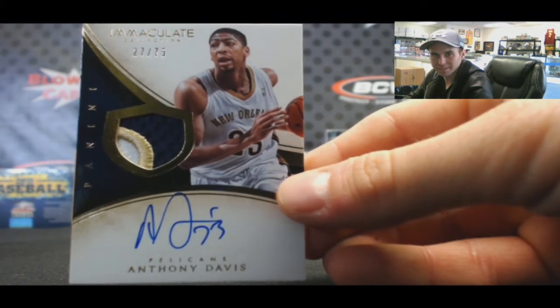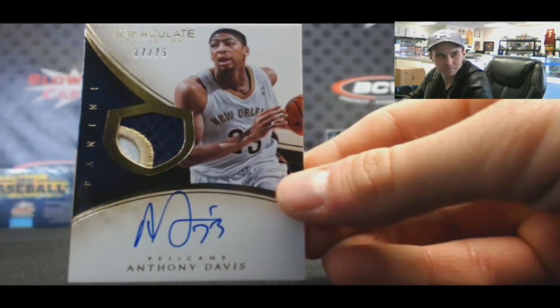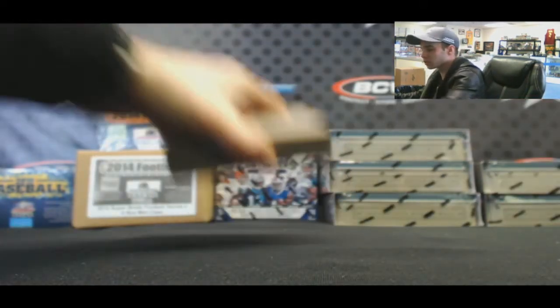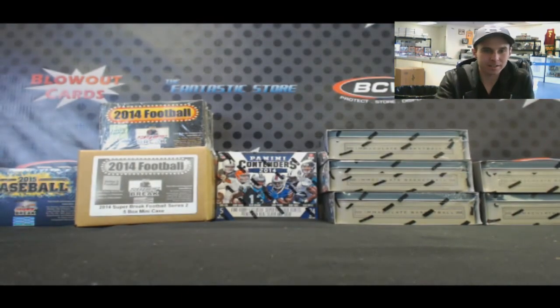Quickly turning into a top five NBA player, too. All right, Alan, appreciate it, buddy. Hopefully you enjoyed the break, and I'll get it right out to you. Later.